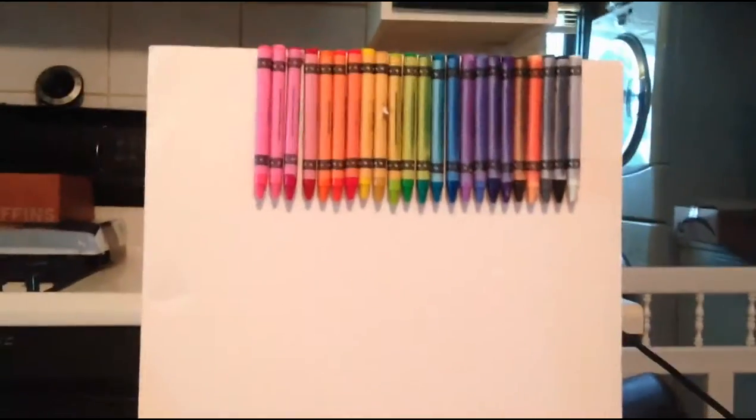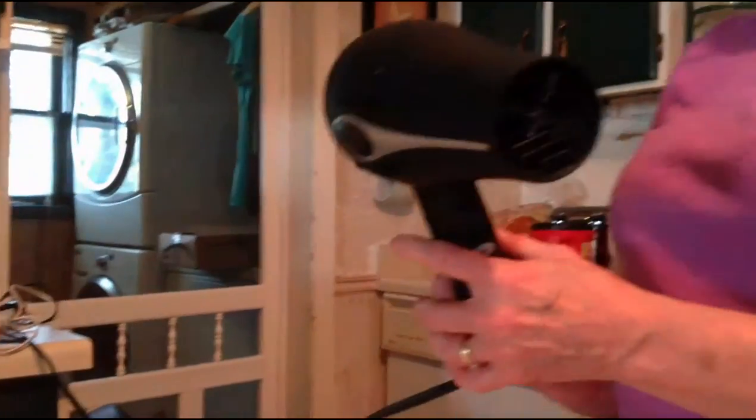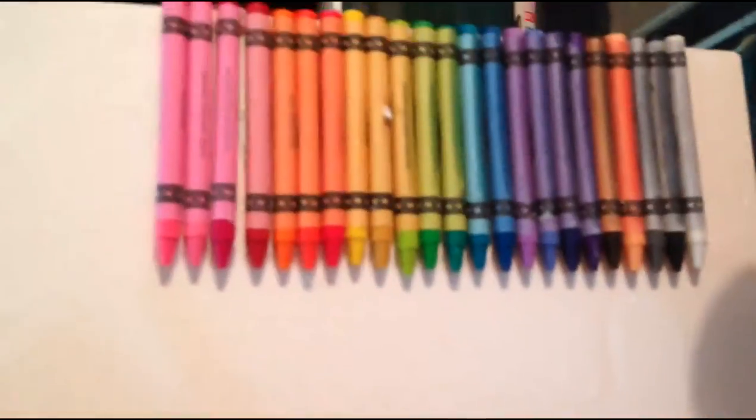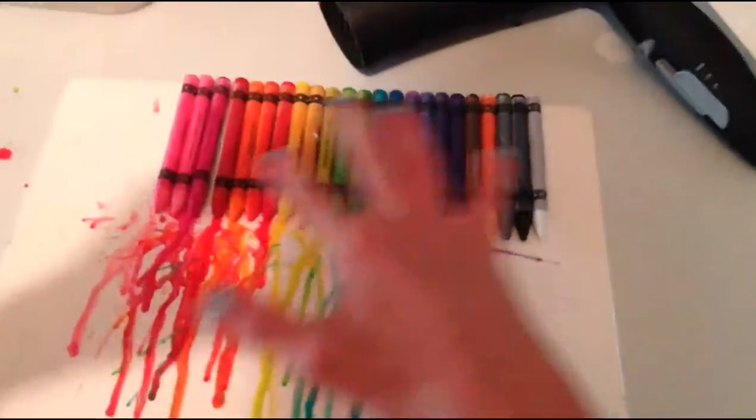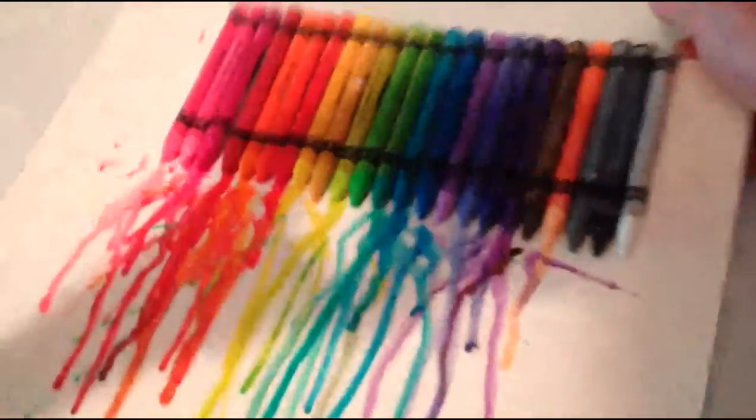Here we are with everything glued on, and we've already started a little bit. You're going to take your blow dryer and blow it on the crayons. I figured out a technique: first lay it flat on the table and blow the air on the crayons for a bit, then set it upright and blow the air downwards — that pushes all the melted wax down. That's what we've been doing, and we're going to keep doing that.